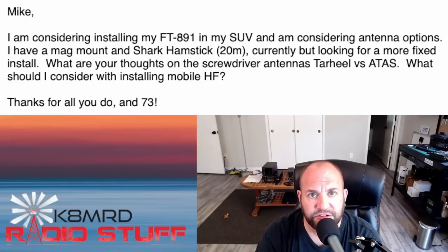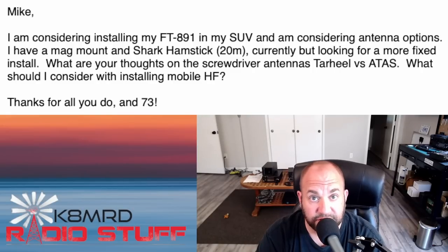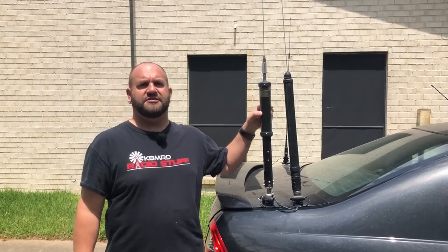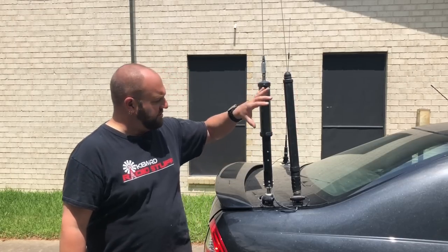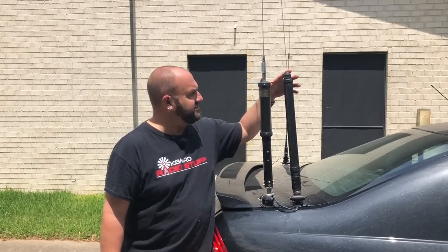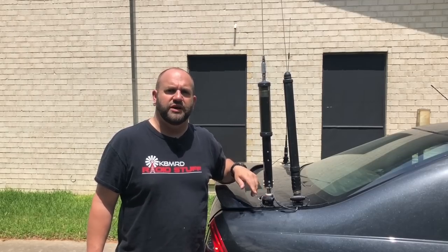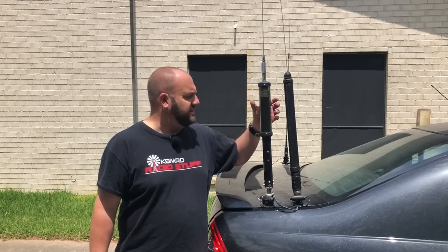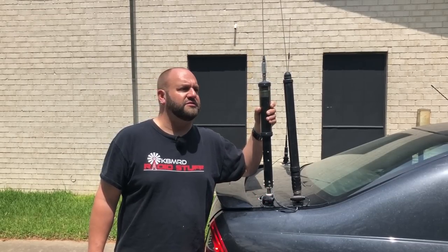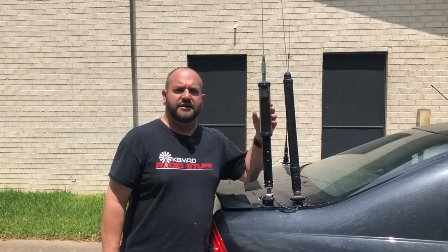Getting to the antennas — let's go to the video I shot outside to show the differences between the ATOS and the Tarheel. On your left is the Little Tarheel 2, on your right is the Yaesu ATOS. In terms of physical characteristics they're very similar — pretty much the same height, though the Tarheel is a little wider over the coil. They're both attached with the same mount. I'd recommend the Diamond K400 mount for either. The Tarheel uses a 3/8 by 24 thread where the ATOS has a PL-259 — that's where the similarities start to fork.